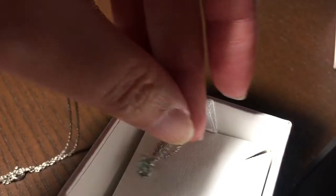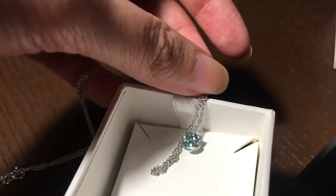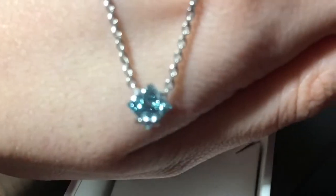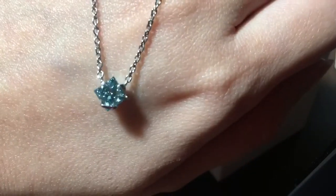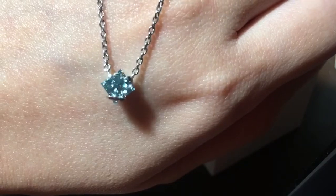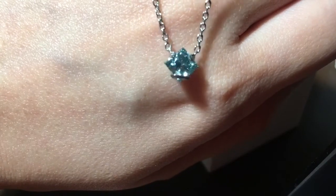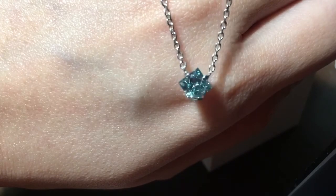That is it for this video. I'm going to post some more close-ups of this diamond. My next video is going to be another pink diamond that I bought from Lightbox, because normally real blue diamonds cost much more than the regular white ones, and pink diamonds are even more rare than blue diamonds — so the fact that you can buy it this cheap is crazy to me.